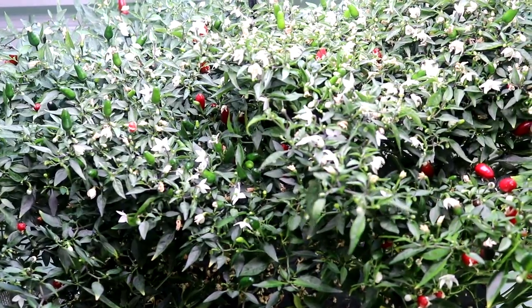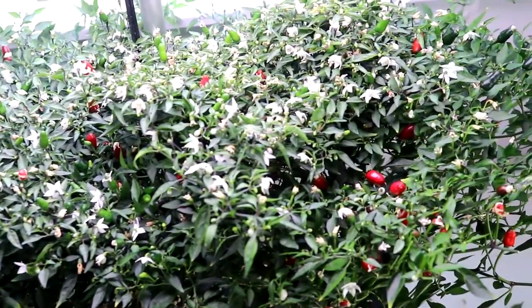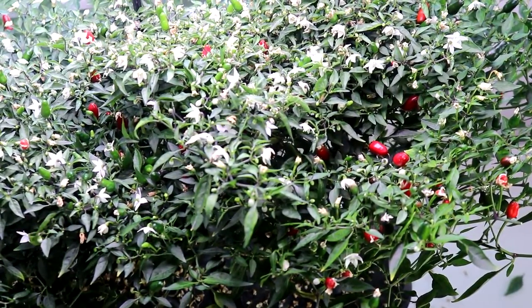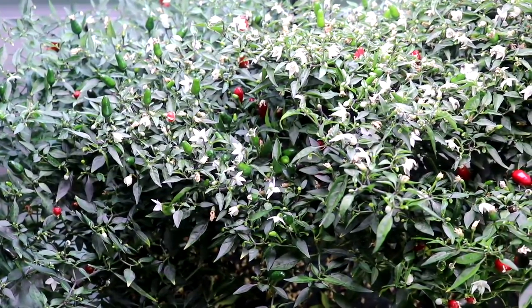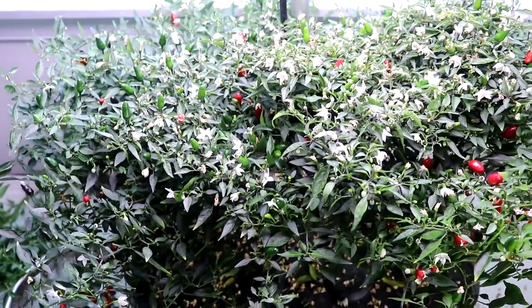Obviously harvesting the hundreds of peppers here, and then trimming back some of the branches, taking out some of the suckers, and trimming the roots. Alright, let's see what we have in store.